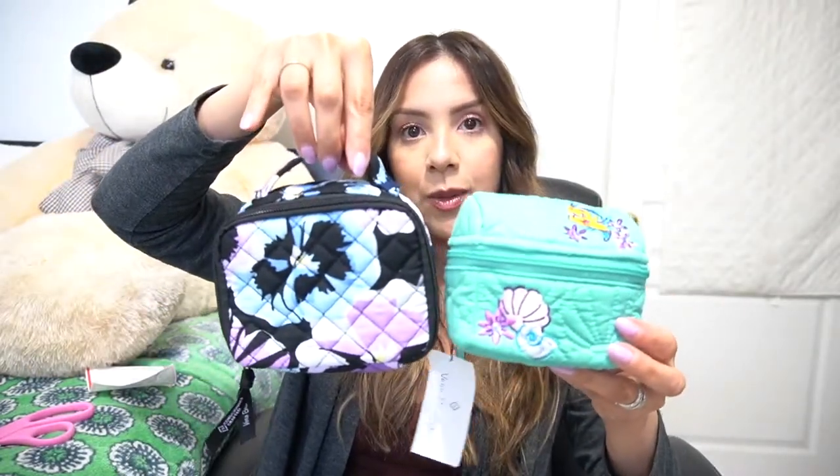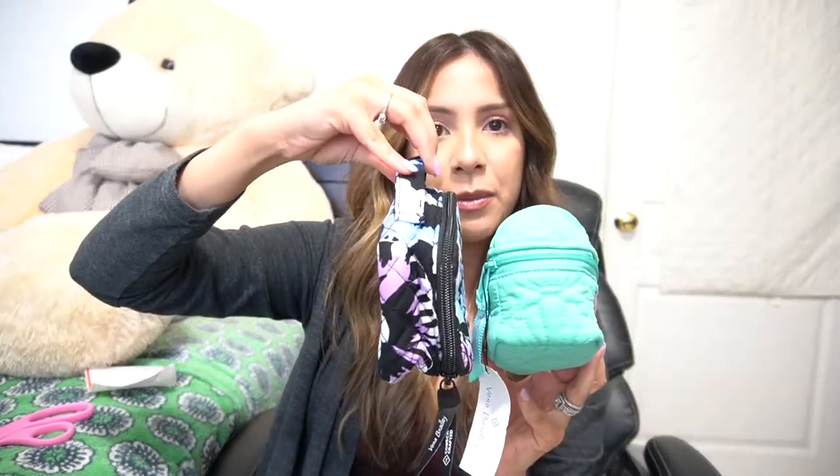For size comparison, I have a mini makeup case here. I want to put it next to the treasure chest so you can see — this is the mini makeup case and this is the treasure chest. They're actually pretty similar in size. I absolutely love this thing. I feel like this was the funnest item in their entire Ariel Floral collection.